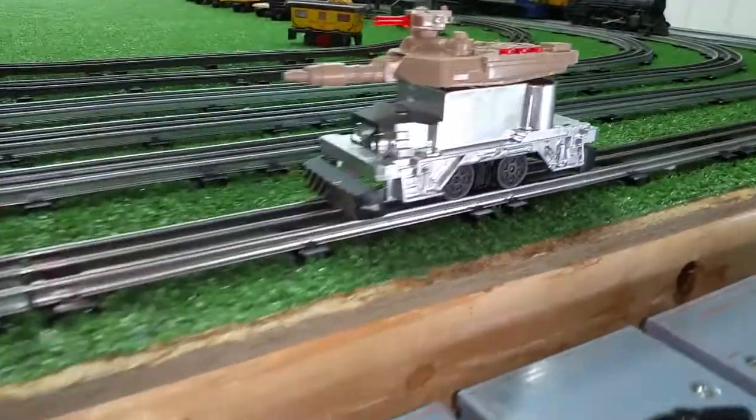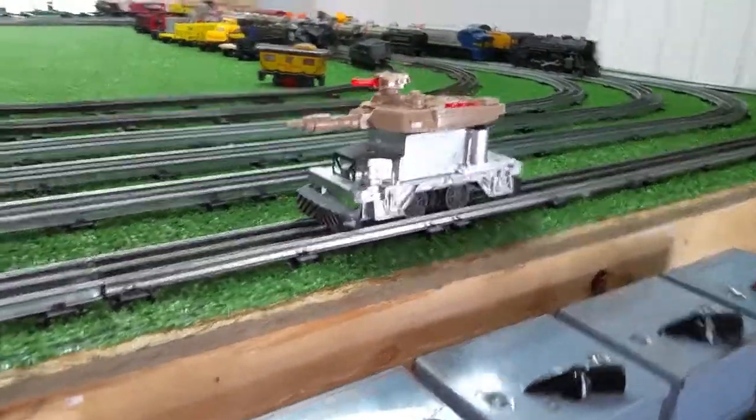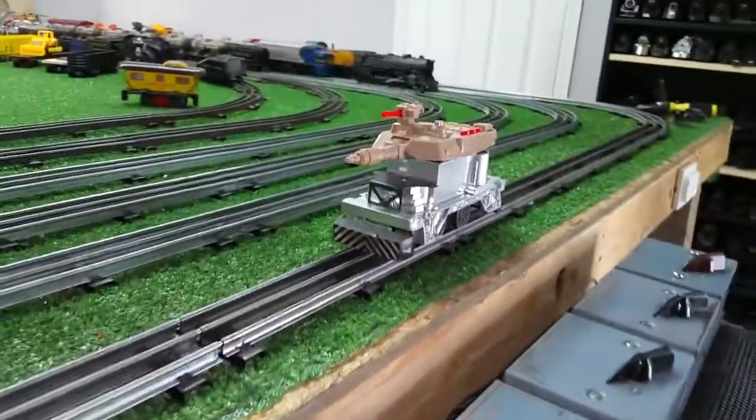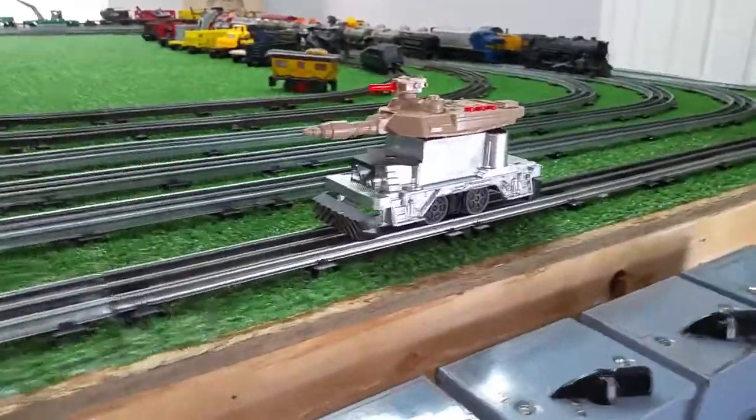Once this thing is mounted, as you see, it would look quite formidable, especially if it was painted green or camouflaged. Green by itself would make it look like something — there's no doubt about that. So we'll see where this goes. I just wanted to do a quick video on this.